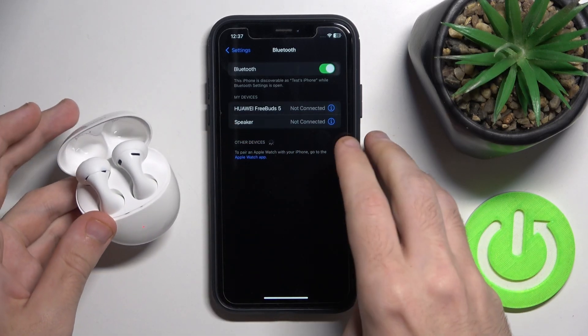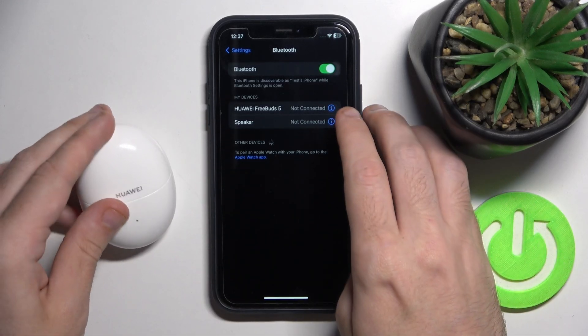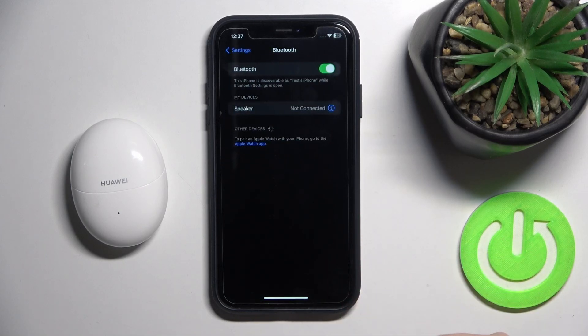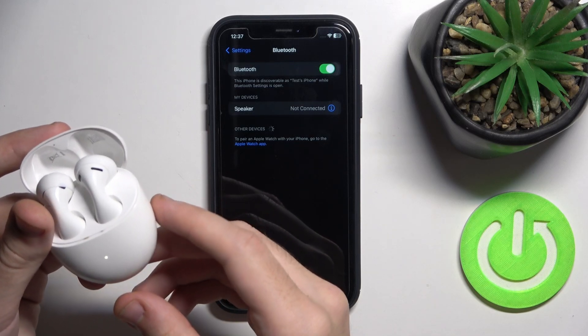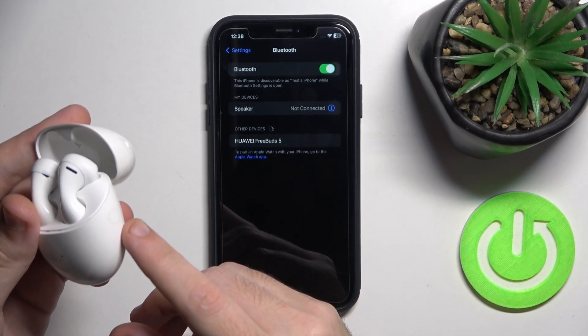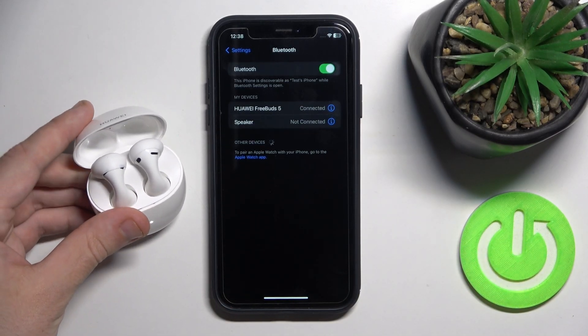That's it. Now close the case. Then click on the information icon, forget device and forget device again. Now open the case. It will start pairing automatically, but if it doesn't, press and hold the connection button and connect your headphones.